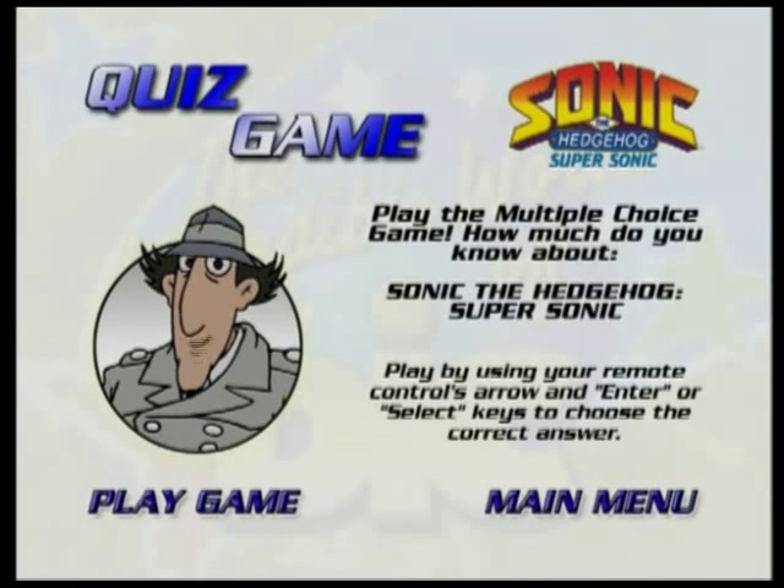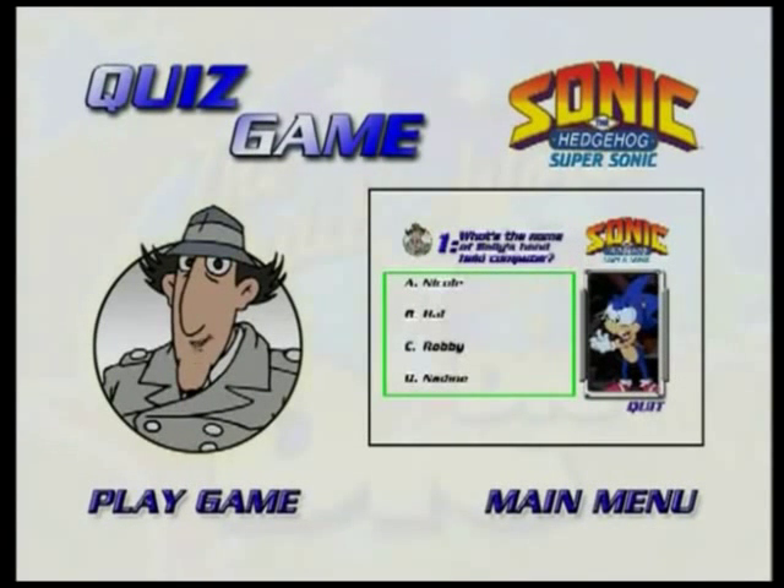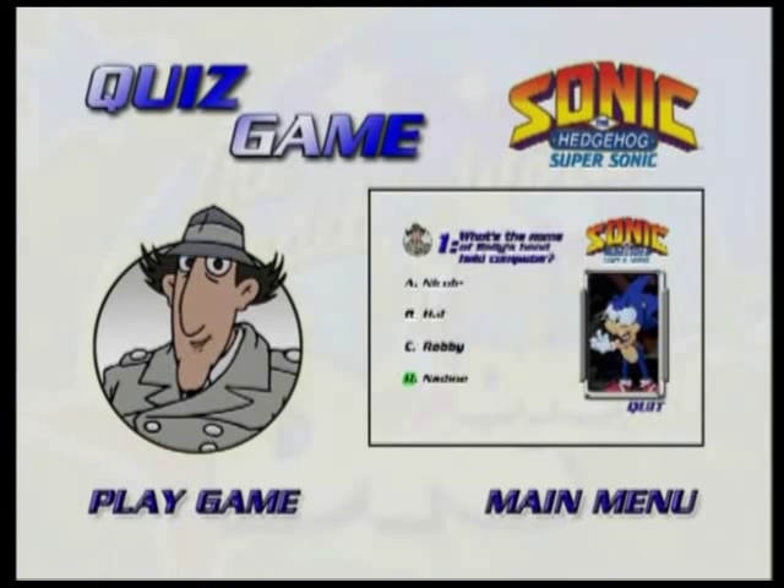Welcome to the game. This is a trivia game about the shows you just watched. You'll see a question as well as four different possible answers. Using your remote, just move the glow around the answer you think is correct by using the arrow buttons. Once you've moved the glow around the answer you've picked, press the select or enter button. You'll then see if you've picked the correct answer.